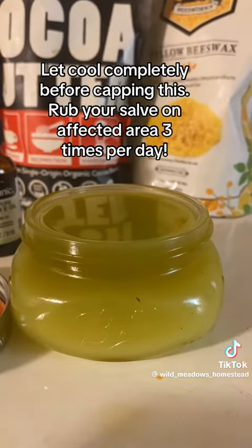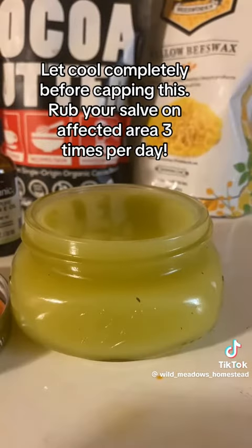Her husband was getting frustrated with this, so he brought her home. Every night we grated up the comfrey root, we made a poultice. I'd pour a little bit of boiling water on it to soften it and warm it, and put it on.